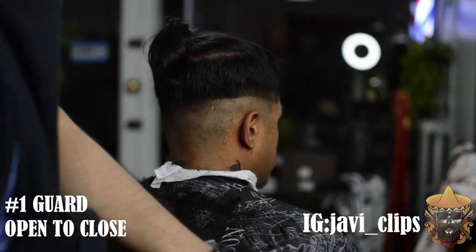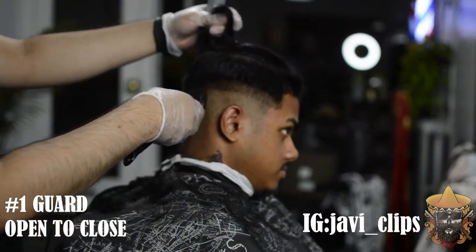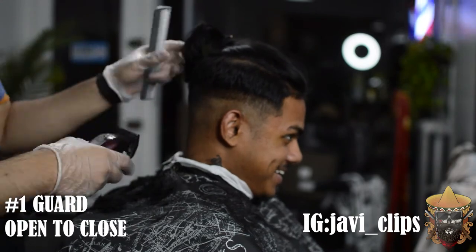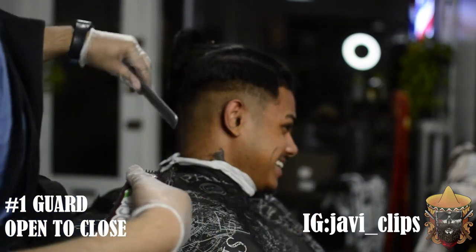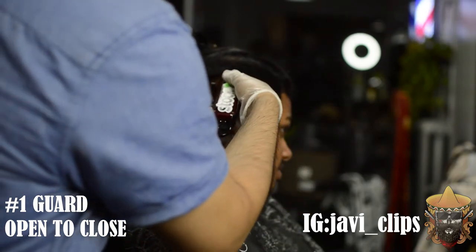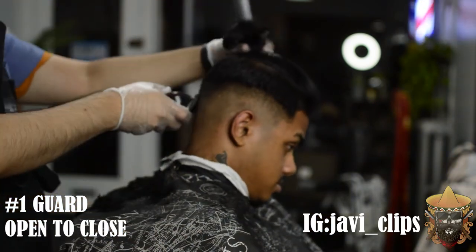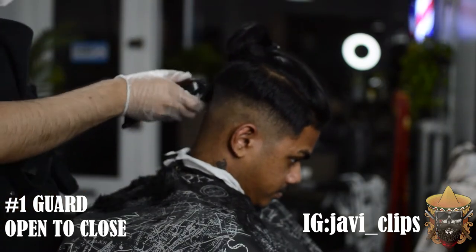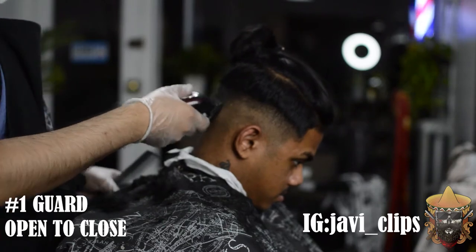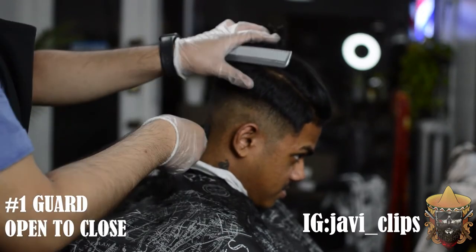Sometimes I work in sections to complete one section and move on to the next, but in this haircut I changed it up — I'm working all around the head and then keep progressing upwards. I'm still using that number one guard all around until I feel like I can't get anything else out. Once you feel like you can't get anything out, do not forget about your 0.5 guard — that is gonna come in really handy. There's nothing else I can do with that one guard at this point.